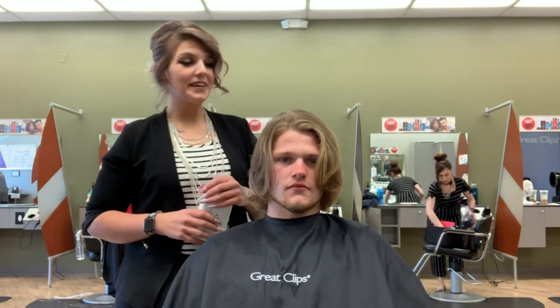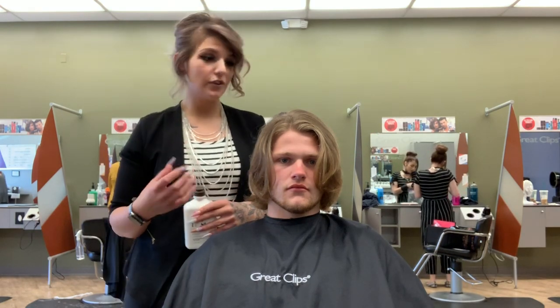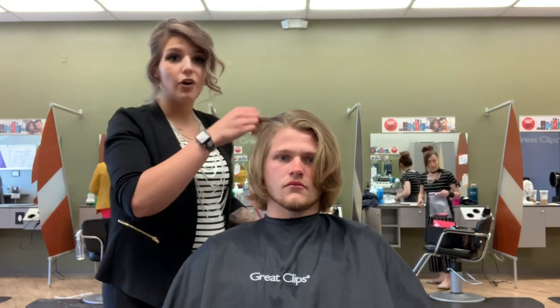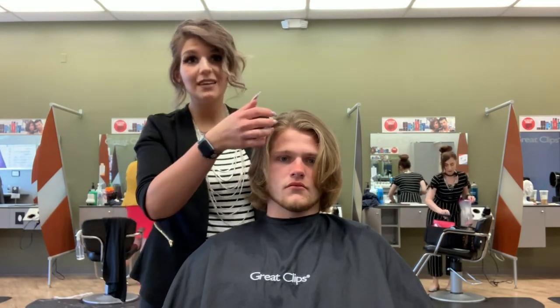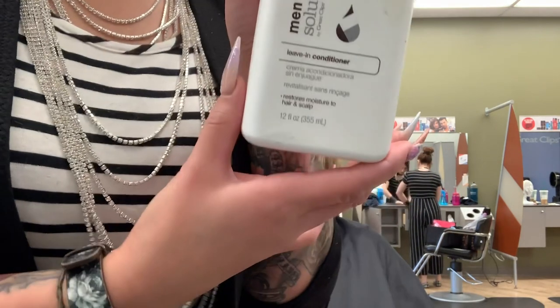Hey guys, Design Team Master Alexis here. Today we have Nolan — he has some super long hair and a really nice beard to go with it. As stylists, we sometimes run into a situation where we're afraid to recommend products for people with long hair like this, and it can even be a challenge because we don't know what to recommend. But luckily he's here to help us out.